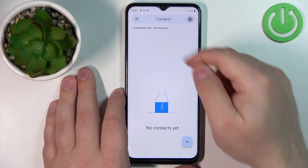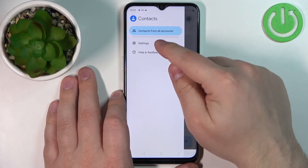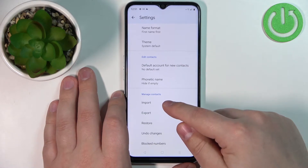In contacts, tap on the menu icon to open the menu, then tap on settings. Here, scroll down and select the import option.